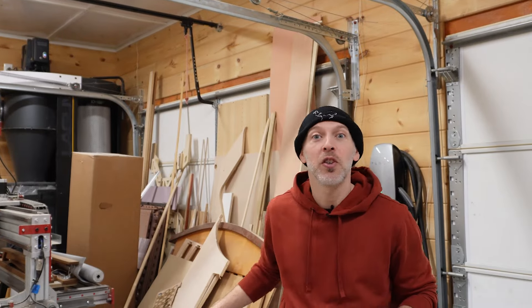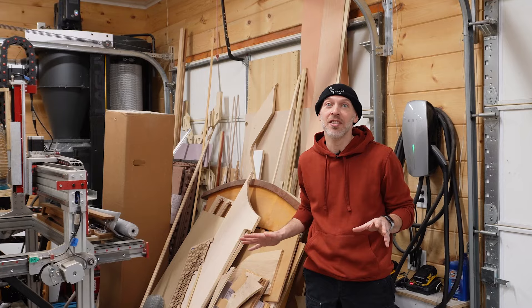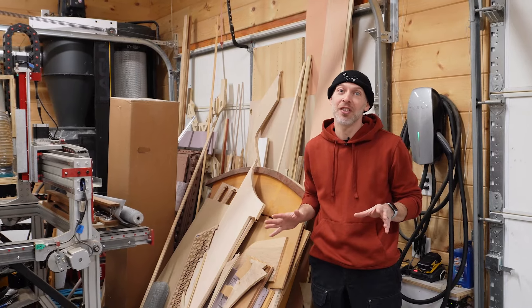For our next make, we're in the shop to tackle a growing problem: material storage. We've always thought that this spot would be a great place to store all of our sheet goods, but as you can see, without any organization, it's become the dumping ground for just about everything.